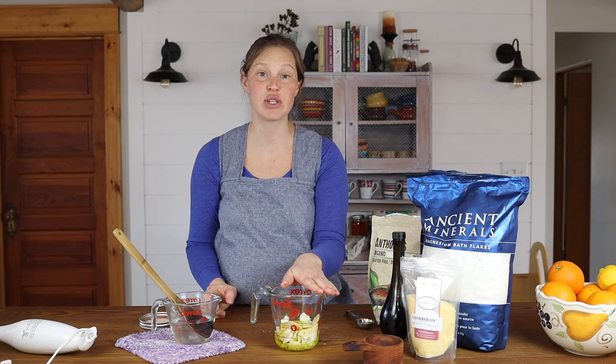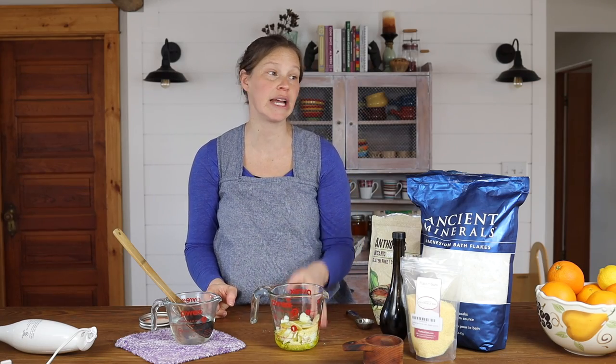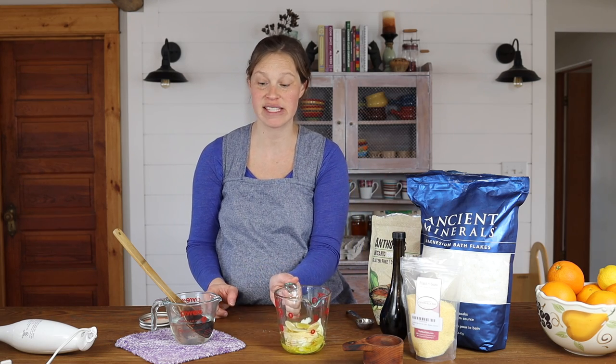Now that all of this is measured out, we're going to go ahead and melt it. We're going to create a water bath by heating this in warm water in a pot until all of it is melted.